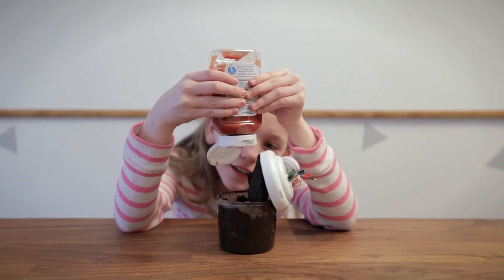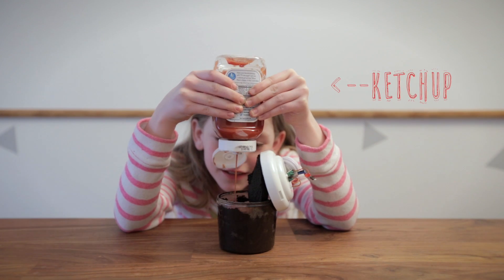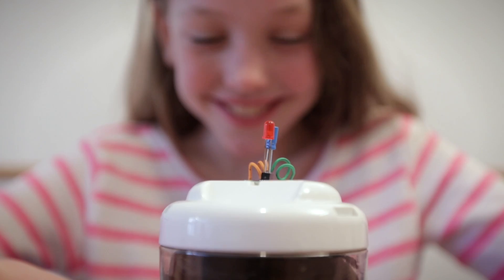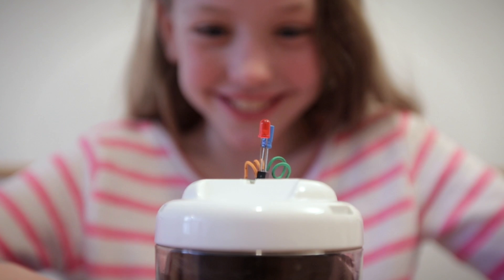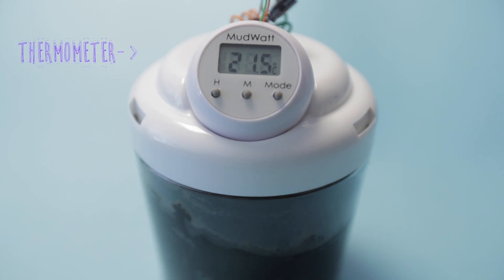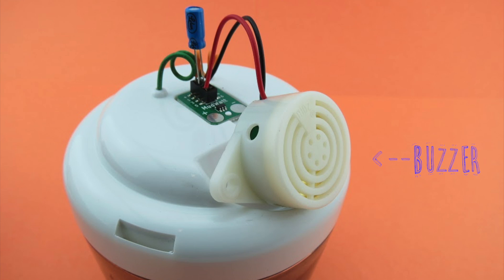You can even add something you find in your fridge to give your MudWatt some extra nutrients. In a few days, the LED on your MudWatt will begin to blink using the power generated by your mud. And after about a week, your MudWatt will be able to power a digital clock, a thermometer, and other small electronics that you can experiment with.